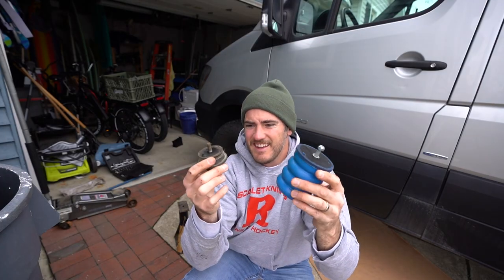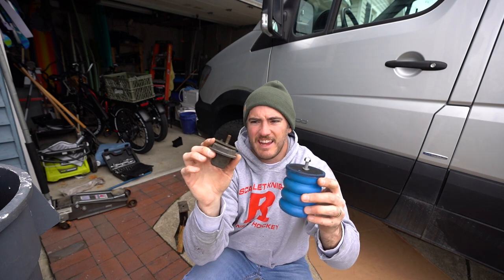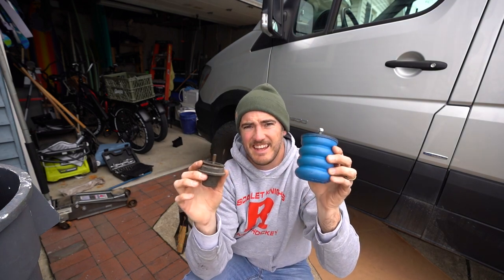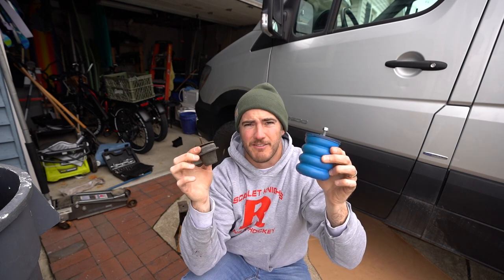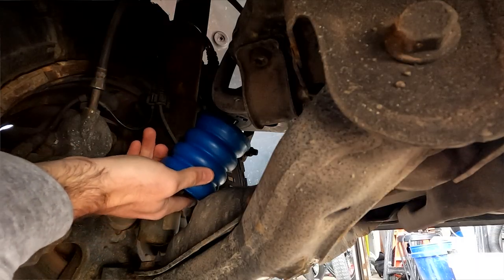Look at the difference between these. This is the factory bump stop, and this is the Sumo Spring — a massive difference. This thing is so big that I need to jack the tire up even more just in order to fit it. Pretty drastic.